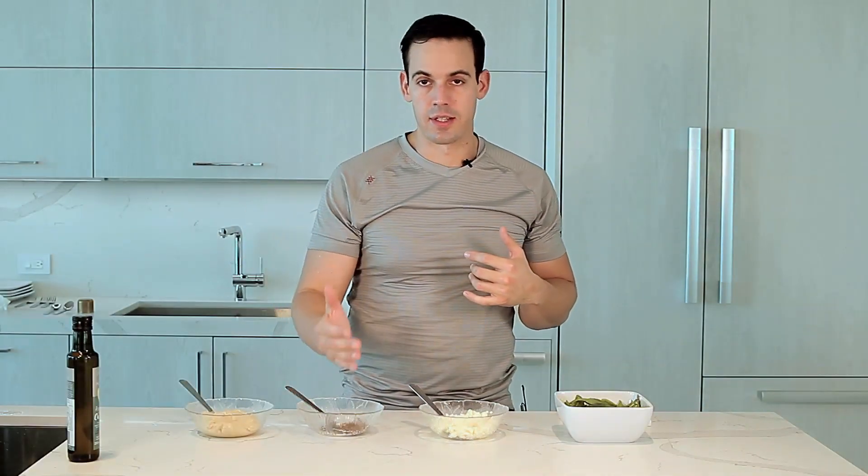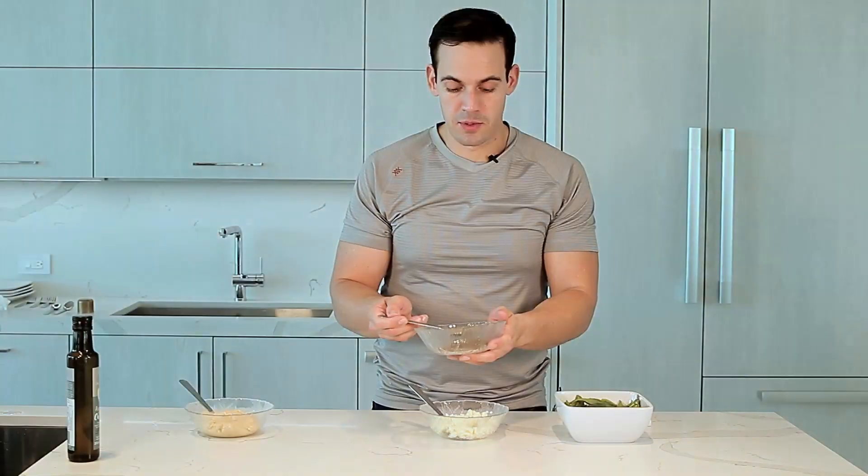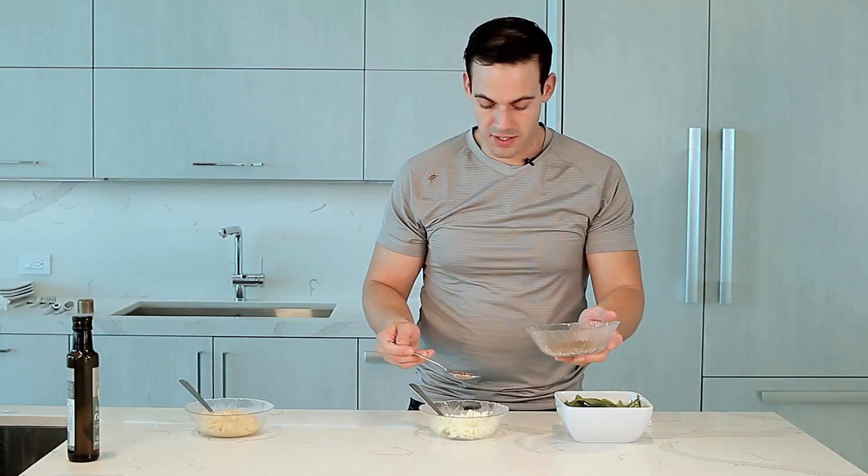It has hummus in it, chia seeds, egg whites scrambled, and spinach. Tablespoon of chia seeds.